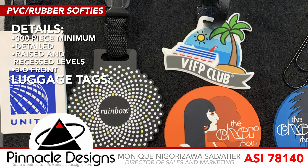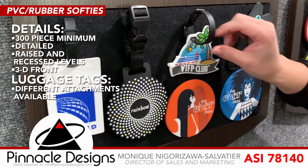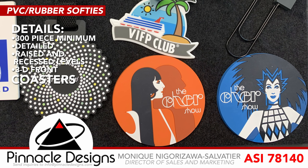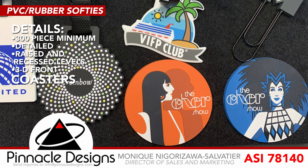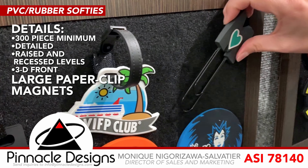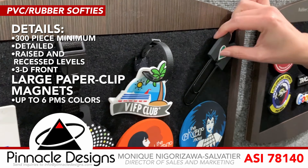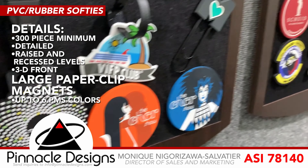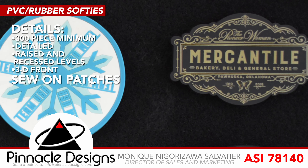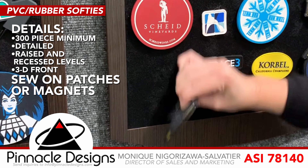Luggage tags are another big seller for us with this material. We can do different attachments, and you can see the amount of detail and color, as well as coasters. This was from an actual show, and you can see the amount of detail we can get. Large paper clip magnets are another one — all of these include up to six PMS colors. Also think about sew-on patches or magnets as another example of how to use that PVC material.